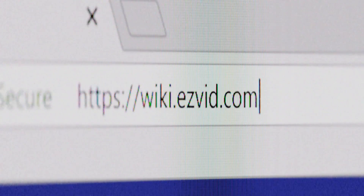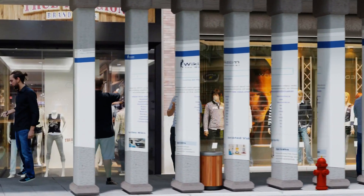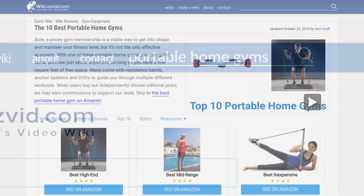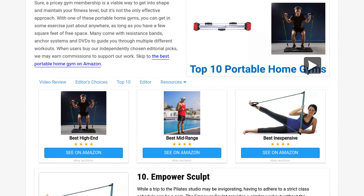Our newest choices can only be seen at wiki.easyvid.com. Go there now and search for portable home gyms or simply click beneath this video.